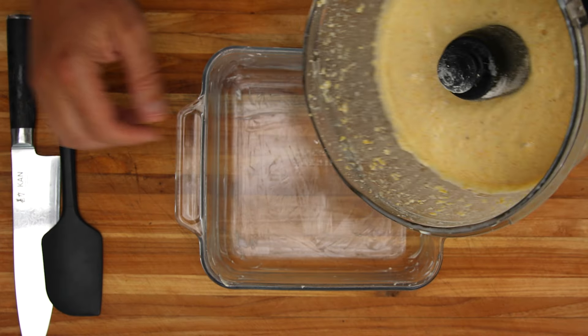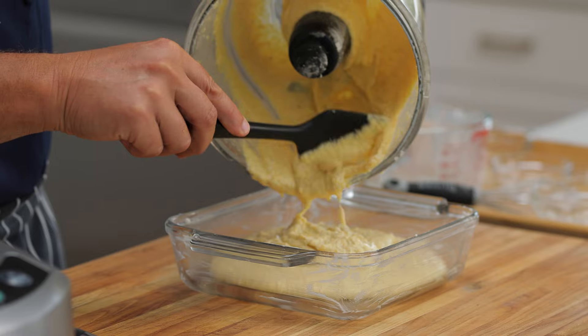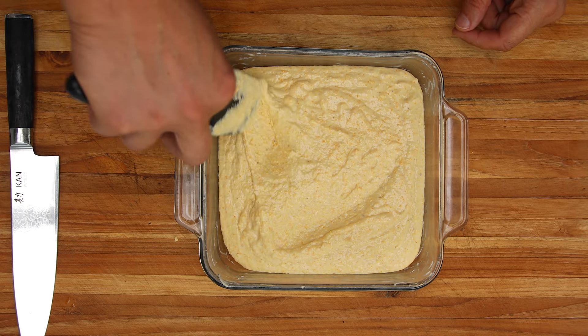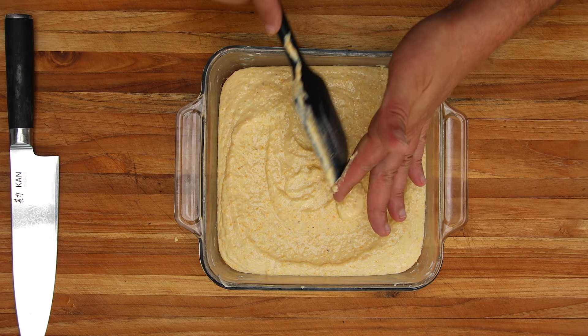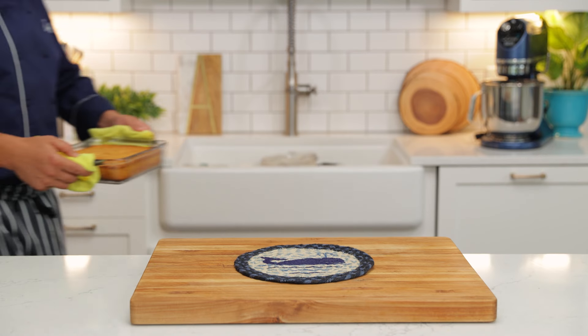I'm using a two-quart glass oven-safe dish. Feel free to use whatever size you have at home, but make sure you grease it. The smaller the container, the thicker the cornbread — so if you use a 13-inch one, it's gonna be thinner. I've preheated my oven to 400°F, and we're gonna let this cook for about 25 minutes.